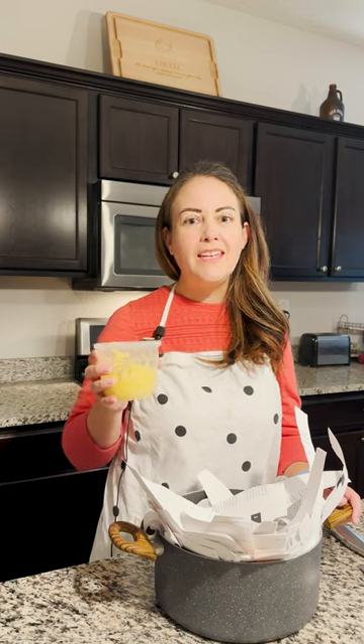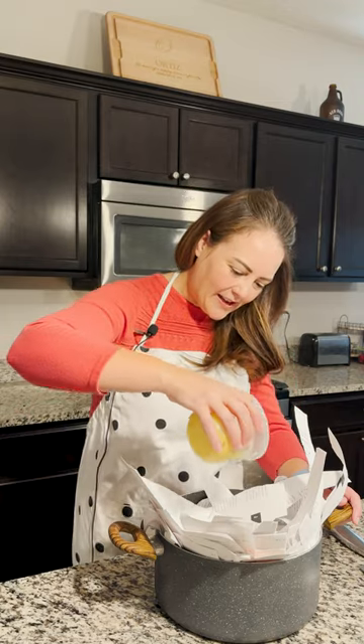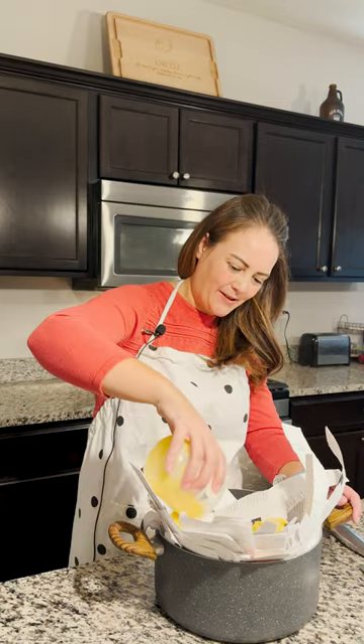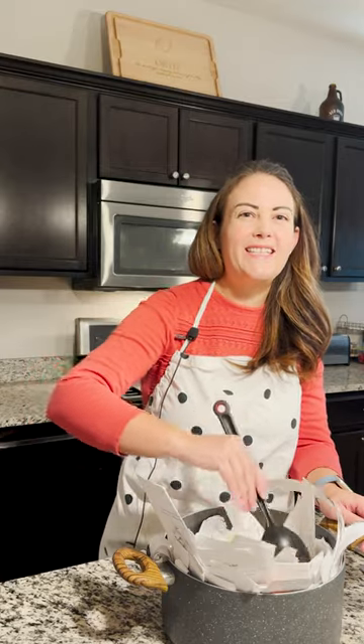Perfect. You're doing great. Next, we're going to go ahead and add a can of clarity. Yep, just pour it all in there — you can't really mess this up. But remember to really mix in the clarity with those ideas nicely.